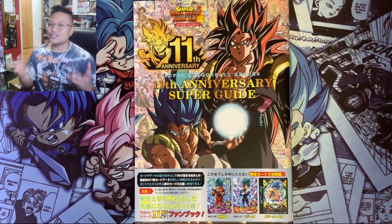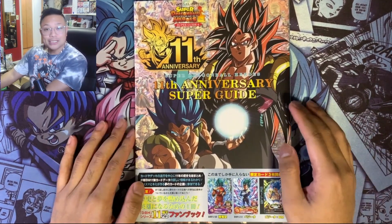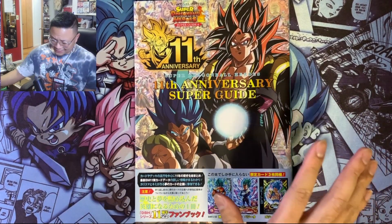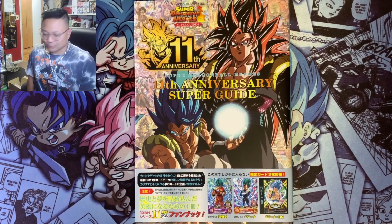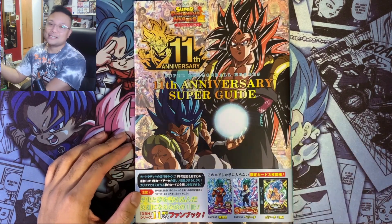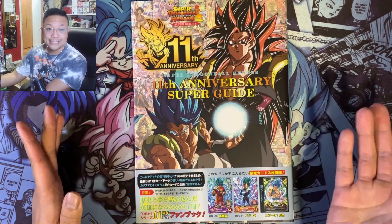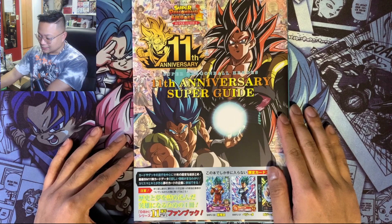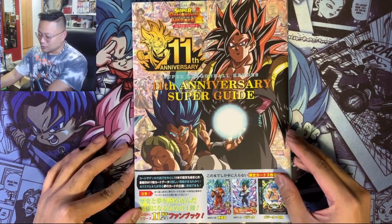What's up guys, Boy Miggs back with another video. Today we are going to be opening up this Super Dragon Ball Heroes 11th Anniversary Super Guide. I bought this probably a couple of months ago and I was cleaning up my room and kind of found it. This does come with cards inside, so this is going to be my first time seeing this book — I haven't opened it up, so we're going to be seeing it together for the first time.